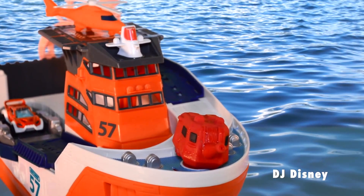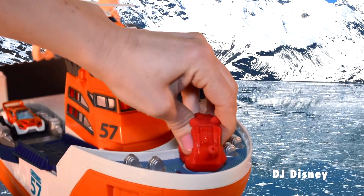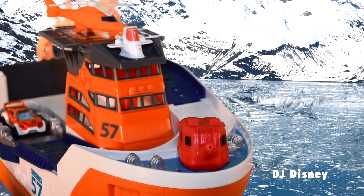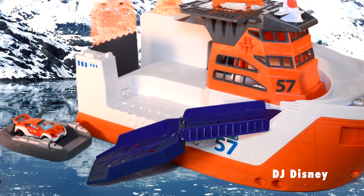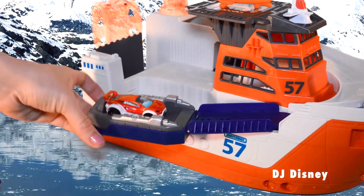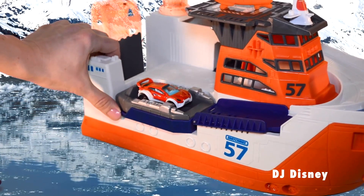Testing all equipment — activate water cannon. Water cannon in working order. The team must carefully inspect all aspects of the ship to make sure it is still in working order.